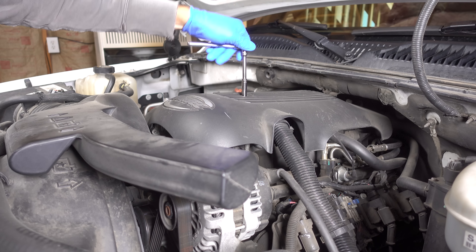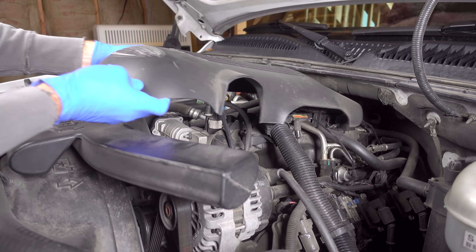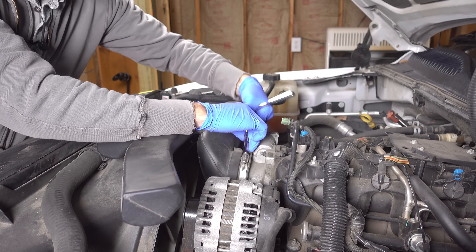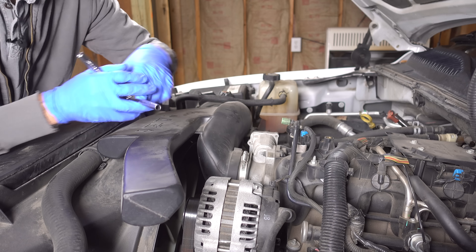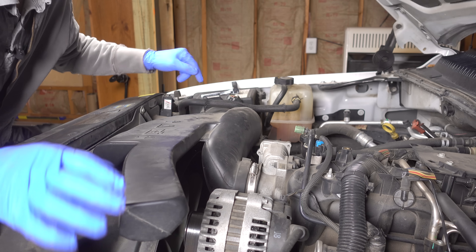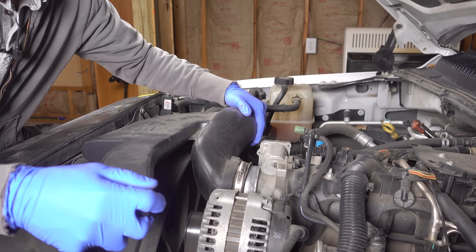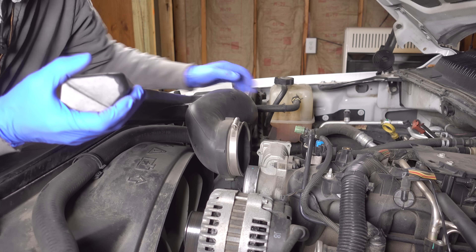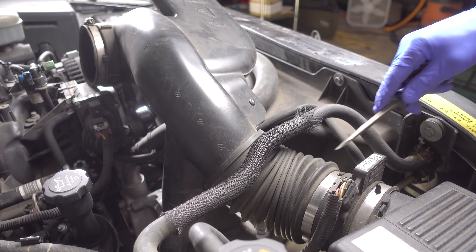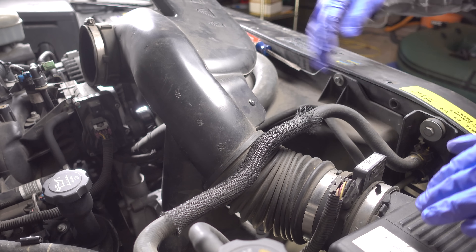This engine cover just has a single 8 millimeter bolt right here at the top. With that bolt loose, you can simply lift up and pull it out. With that engine cover now removed, I have access to this hose clamp. With this hose clamp loose and another one over by the mass airflow sensor, I can slowly and carefully remove this intake ductwork.